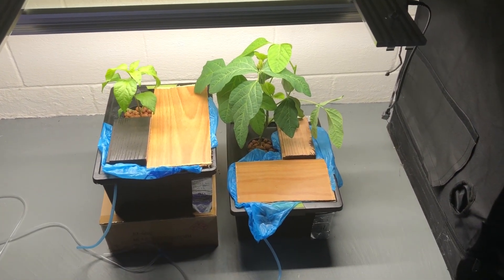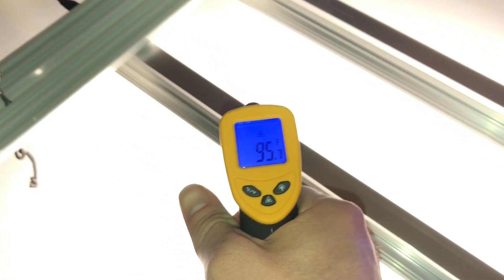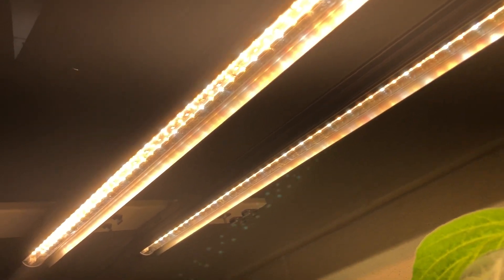These lights are run at 30% max power so they can be passively cooled without a fan and they run only warm to the touch. These two strips are the Ultimate version, which includes a mixture of warm and cool white LEDs along with a few red and infrared diodes.